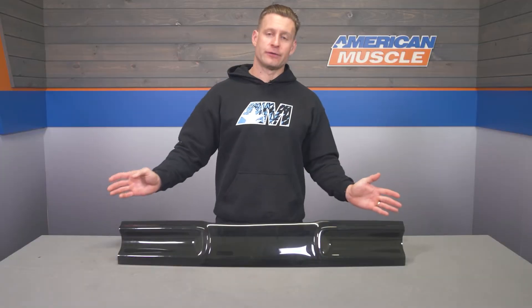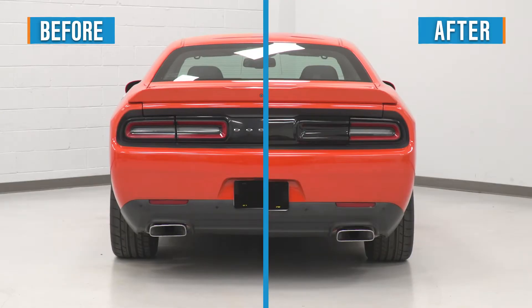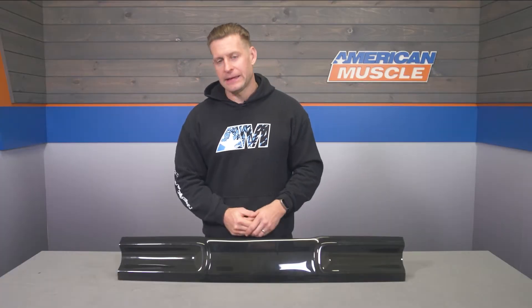If you don't have any tail light covers as of now, you can buy the entire package — basically the ends along with the center section. Now if all of this seems like a bit too much in regards to overall budget, you can always experiment with vinyl tint, but just be forewarned that the results may vary depending on your install.